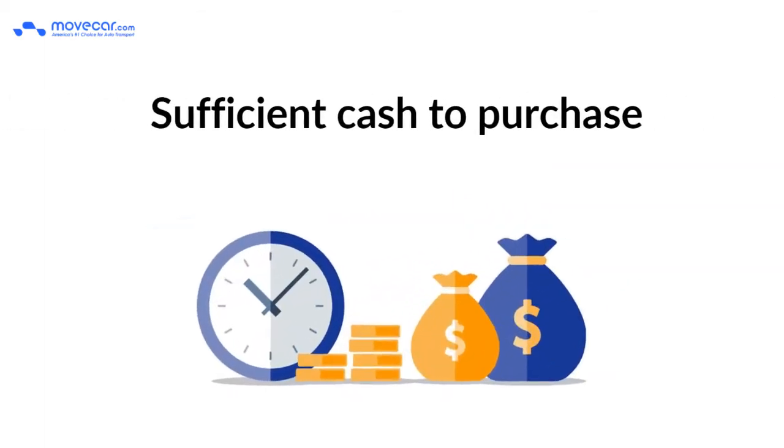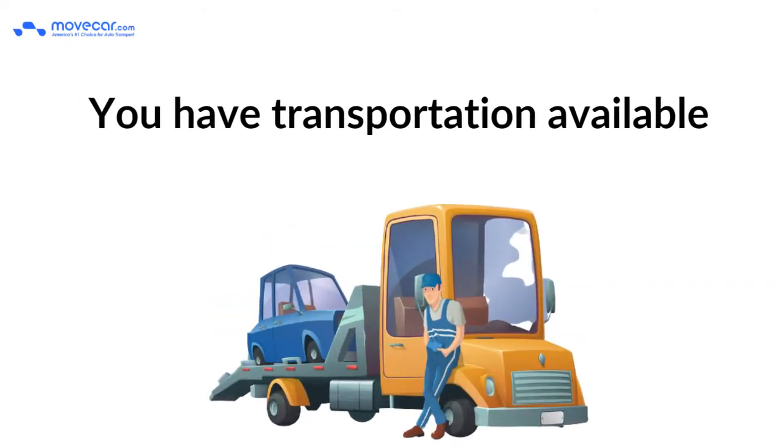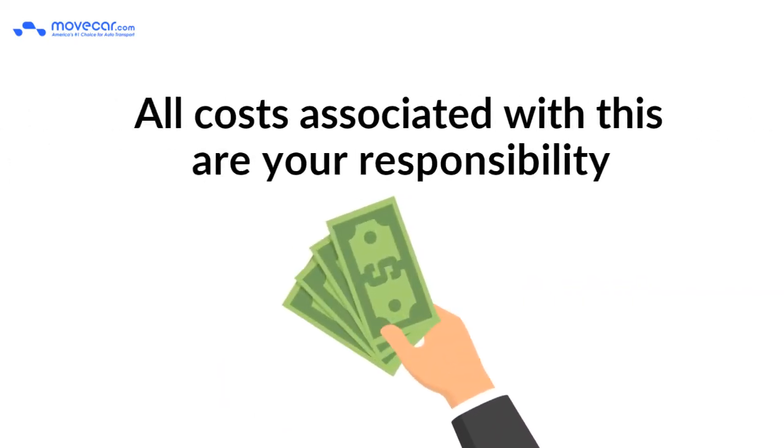You must have sufficient cash to purchase the vehicle. Make sure you have transportation available for your car. All costs associated with this are your responsibility.